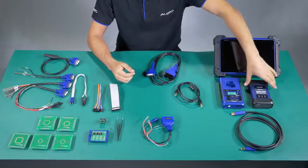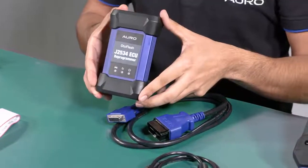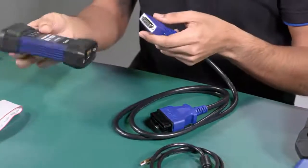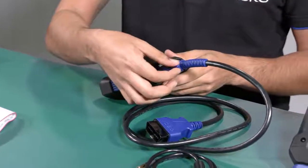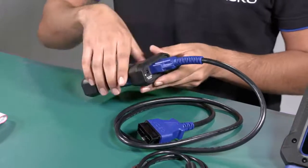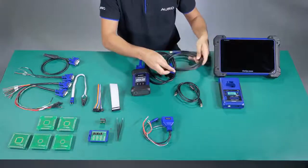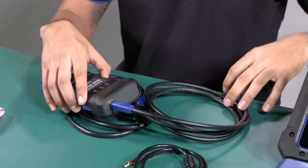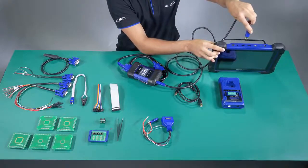The auto flash is the device which gives us the communication between the car and the tool wirelessly. We connect like this. We also have a second way to communicate the auto flash and the tool, which is by USB cable. However, the most common way to use it is by wireless. Here on the tablet you have the USB port to connect it.